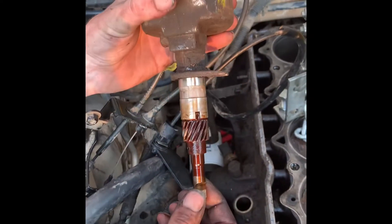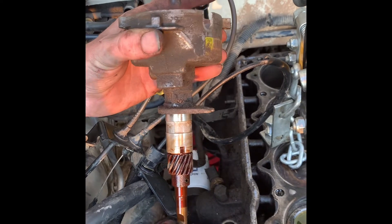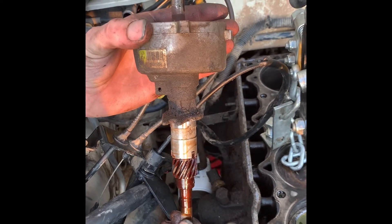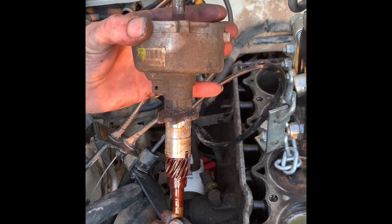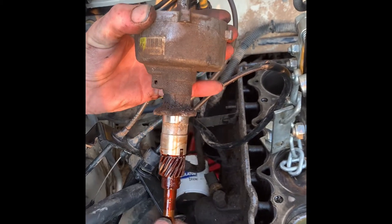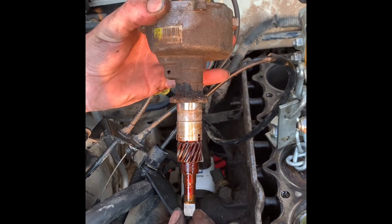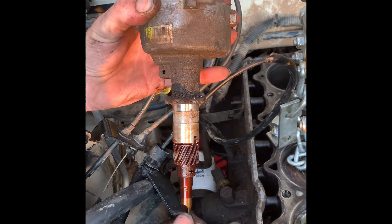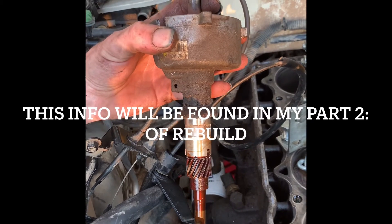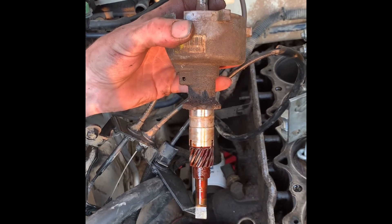We don't want any end play or shaft play in it, so that's going to be replaced. We'll show you a video of the brand new one when we put it in and you will see the proper way to install it. We'll show you how to get it timed up on the camshaft timing and on the distributor timing as well, and then we'll also show you a startup procedure so we can get a good startup and run the engine in and get the rings broken.